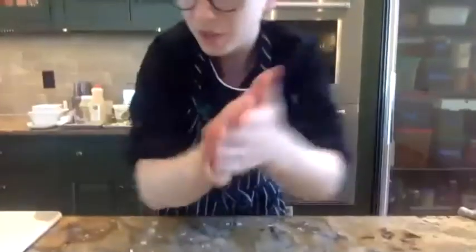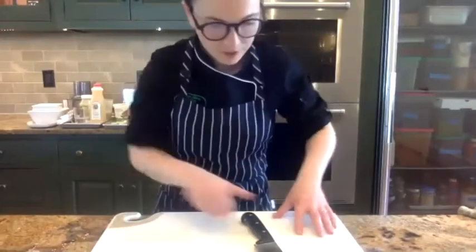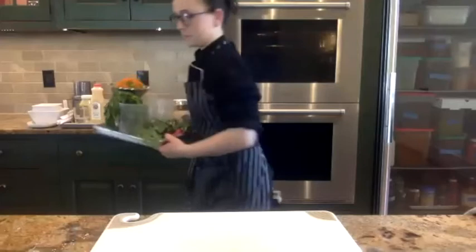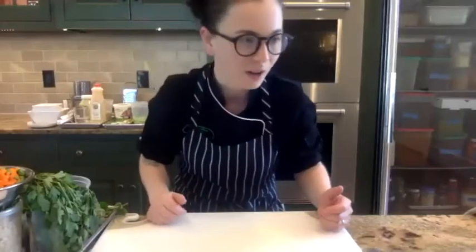We're going to move on to making some tabbouleh, which is traditionally made with bulgur wheat, but we're going to do quinoa. I've already cooked the quinoa. You'll notice I've had these recipes set up in trays — it's a good practice, not just for demonstrations, but in your own home to get everything ready to go. It's called mise en place, which means everything in its place. That way, when you go to actually cook something, everything is set and it's a much smoother process. I recommend incorporating that into your life regardless of whether it's tabbouleh or Sunday dinner.